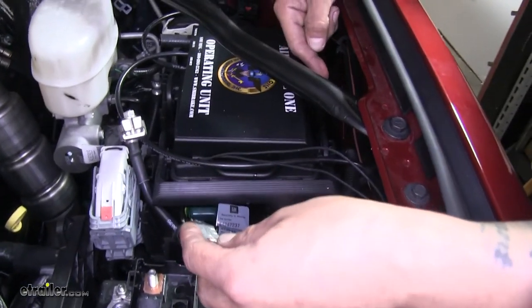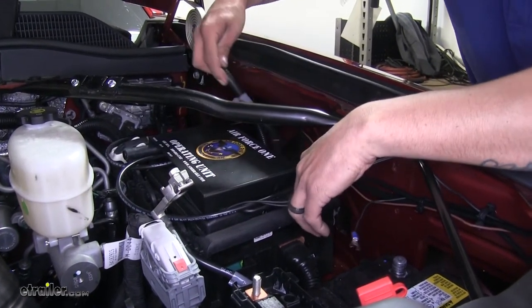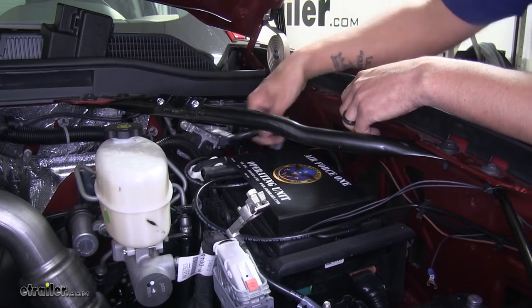You may have some clips that are holding it in place along the fender well here, but once you have the clips undone, you can just pull the cable up and around. That way we have plenty of slack to get to our switch, which is going to be mounted right at that bracket.